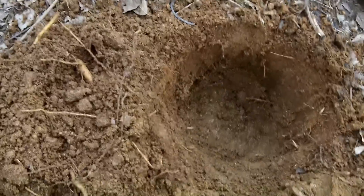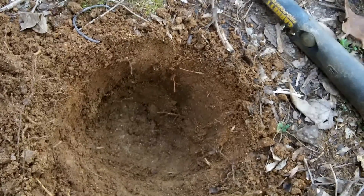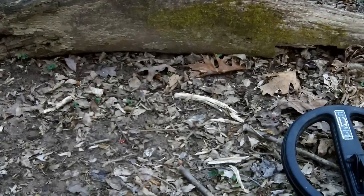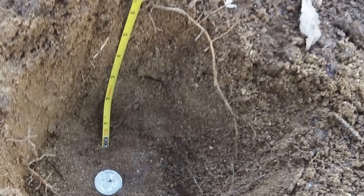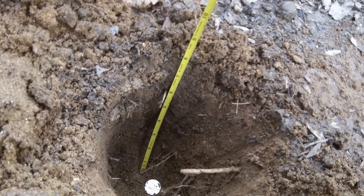Hey guys, I'm doing a new test bed that I'm going to use to check any detector I review. I've got one row here at six inches with some clad coins — penny, dime, nickel, quarter. I'll move back a spot and do eight inches, show you a hole with a ruler and the coin at eight, and then I'll do one 10-inch quarter as my deepest coin. Out here in the test bed, I've got the V3i in the stock High Pro program — three six-inch coins, three eight-inch coins, and a 10-inch coin. Let's see how it does.